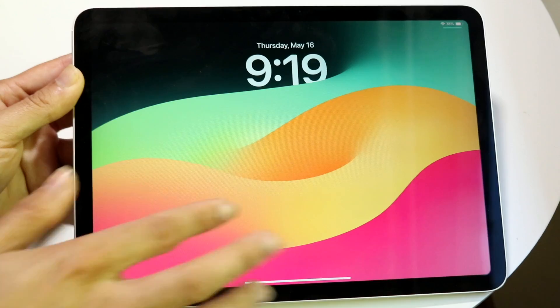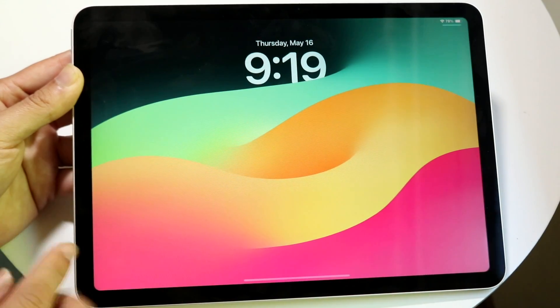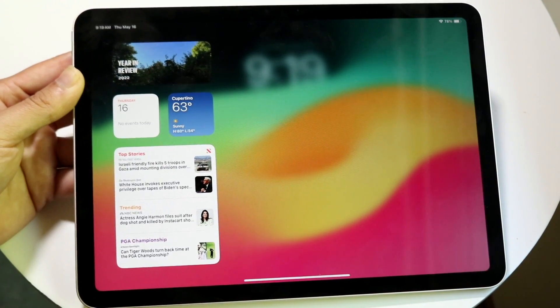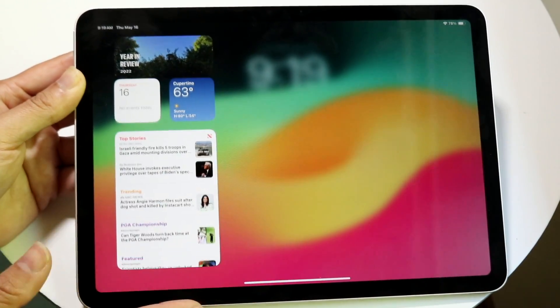Notifications will appear on the lock screen. If you swipe to the left you get quick access to your camera. Swiping to the right reveals your quick toggles, which house a bunch of information and controls for your iPad.